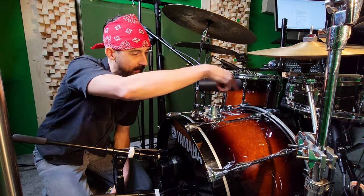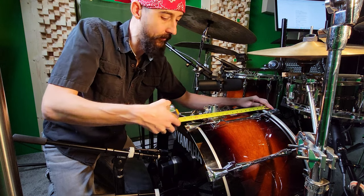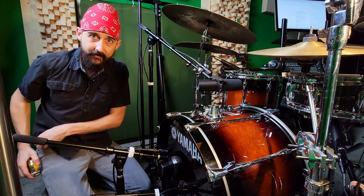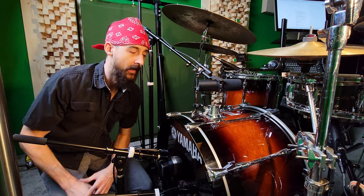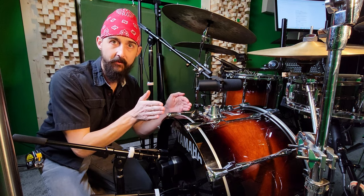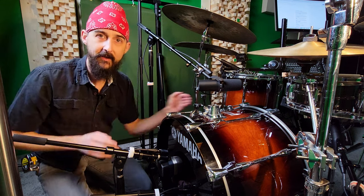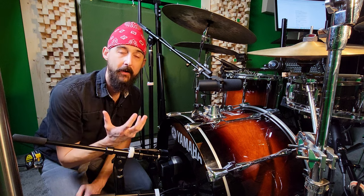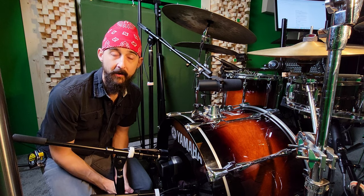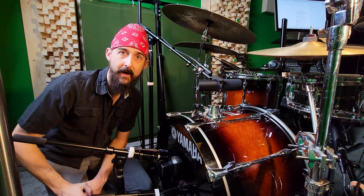The other measurement is the depth, and when we're talking about depth we're talking about the depth of the shell itself, not hoop to hoop. On my drum the shell itself is 16 inches deep — pretty standard for rock and roll sizes. The depth affects the body of your tone. Something shallower is going to have a thinner, less full-bodied sound, and as it gets deeper it's going to produce a fatter, more rounded, full-bodied sound. So: diameter for pitch — high or low; depth for body — thinner or fatter.